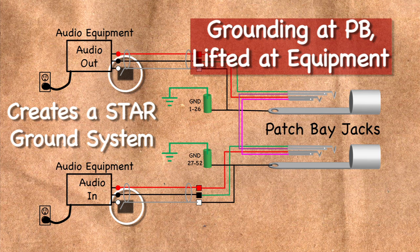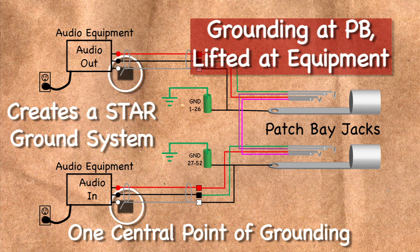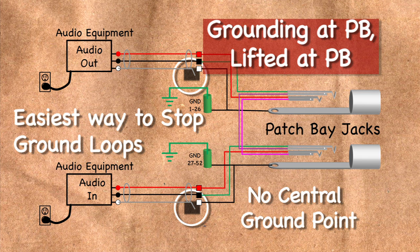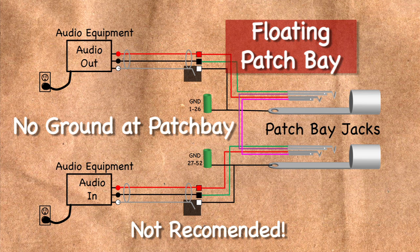A good practice when wiring patch bays is to lift the grounds at the equipment and ground the patch bay itself. This allows it to provide a shield ground for all the cables, and the system becomes a single point or star ground system. An easy way to prevent or stop ground loops is to lift the shields at the patch bay while keeping the bussed sleeves of the patch bay still grounded. Another method is to not ground at all — you can lift the shield ground at the patch bay and leave it ungrounded, but this is not a good wiring practice.